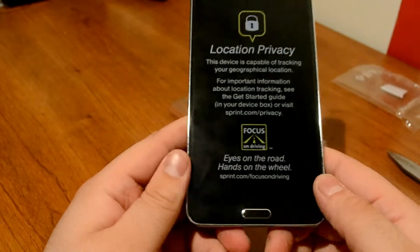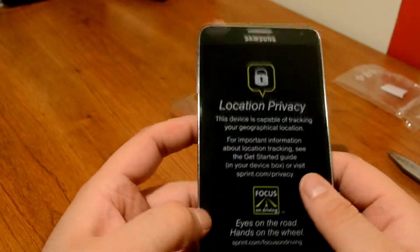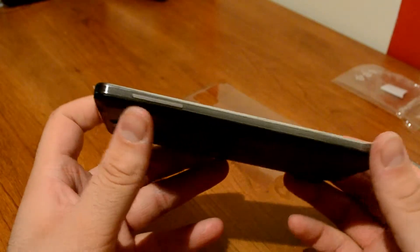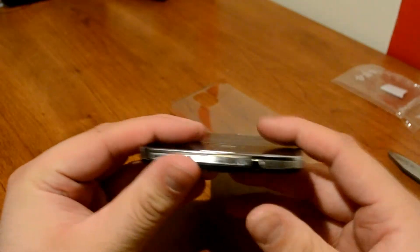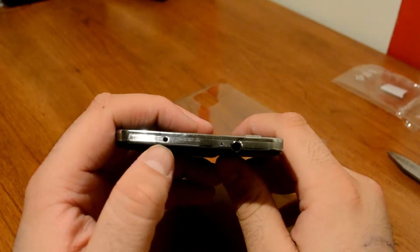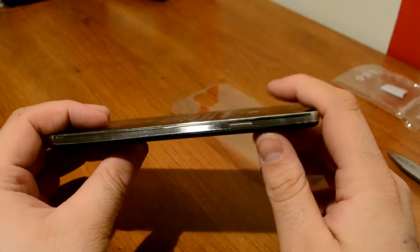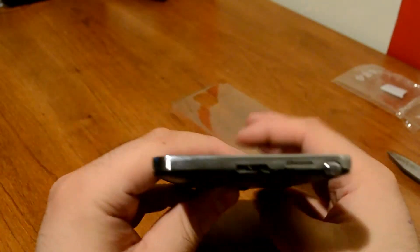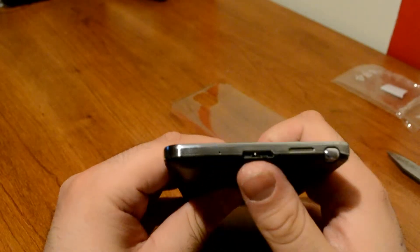On the front we have the physical home button, which looks similar to what was introduced on the Galaxy S3, and also the back and menu buttons. On the left side we have the volume keys and a phenomenal aluminum bezel. At the top we have the 3.5mm headphone jack and a little dot which is the infrared blaster. On the right side we have the power button, and on the bottom we have the Galaxy S Pen slot and the new USB 3.0 charging port.